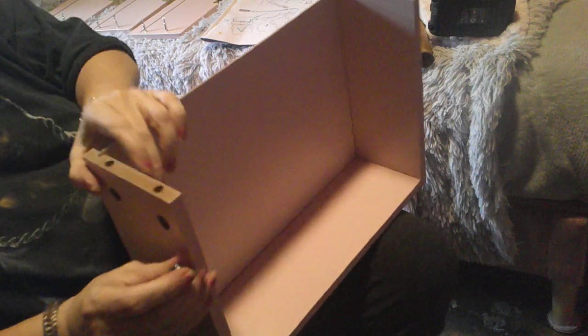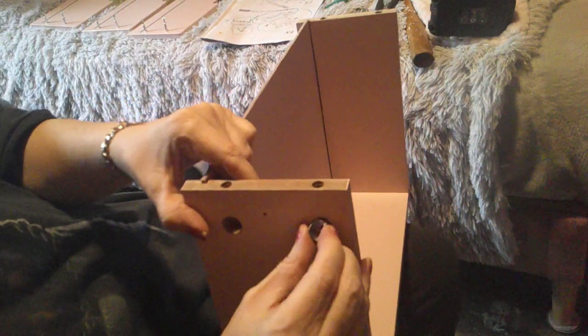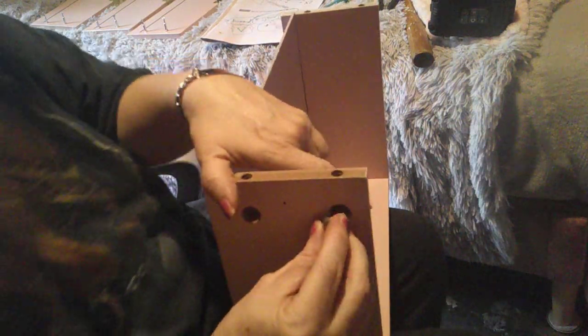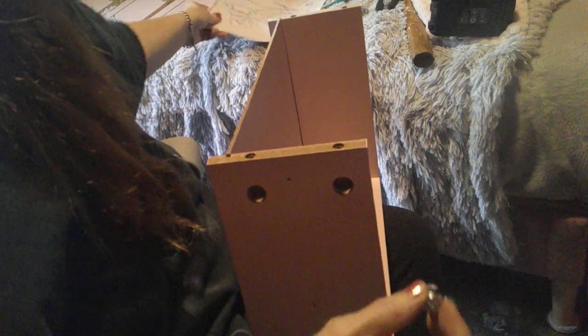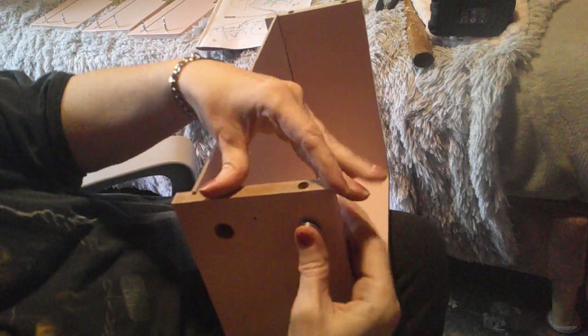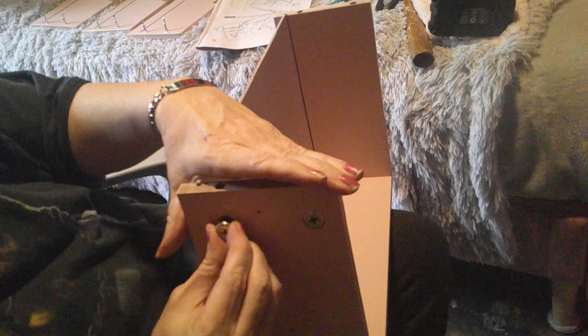So we're going to be — it says to put these in there like this. I guess it goes in — down like this. It goes in like this. And we want to do it the second time. Straight up.